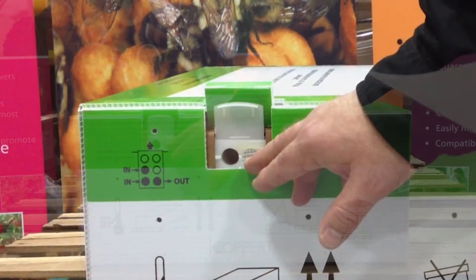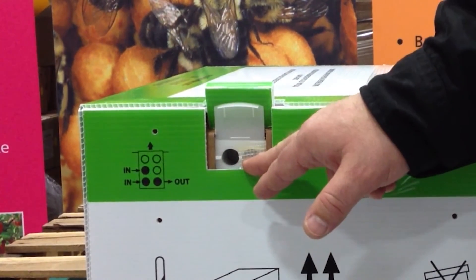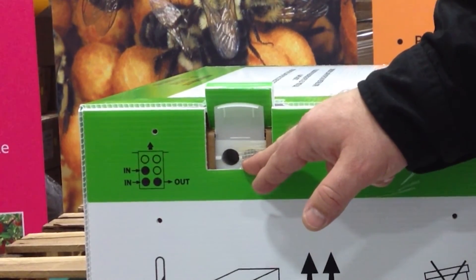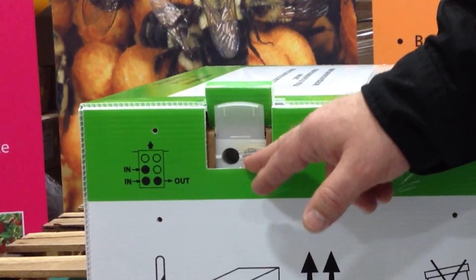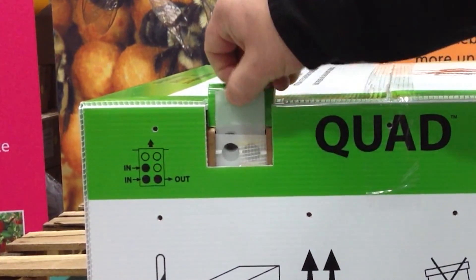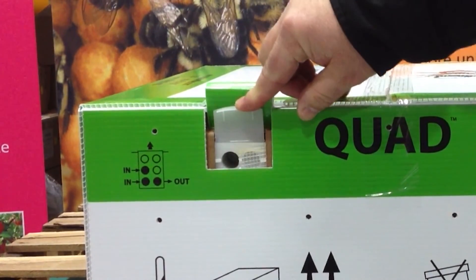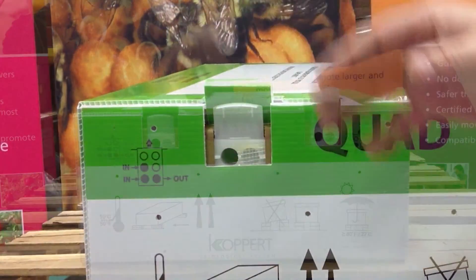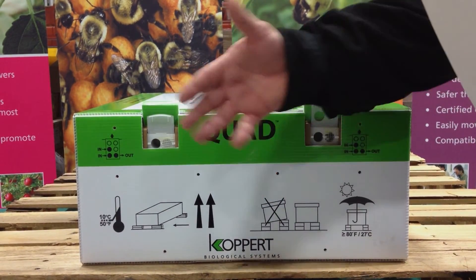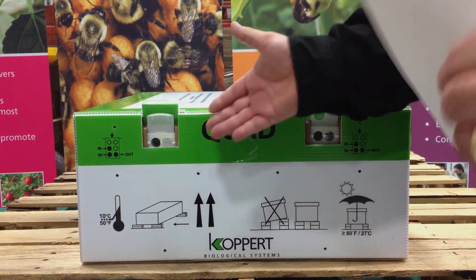Now, onto the bee-home in-only position. We've developed this door so that if you need to move the hive to a new location — maybe to a later blooming crop, or maybe you have to do a chemical application — you have the ability to trap your bees safely inside. It's very easy to do. You have the full-open position, and you simply slide it down to the in-only bee-home position. If you do that at, say, 4 o'clock in the afternoon, by the next morning all your bees will be trapped inside the hive. You can spray or you can move it. Simple as that.